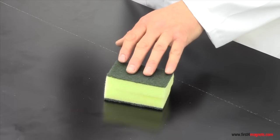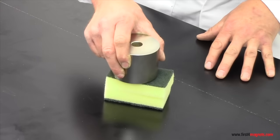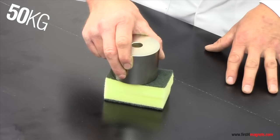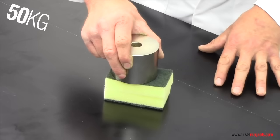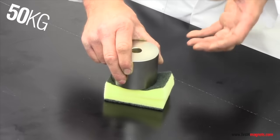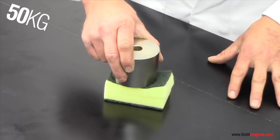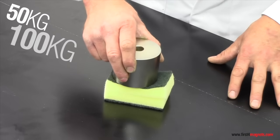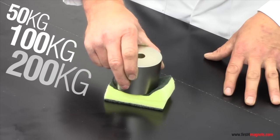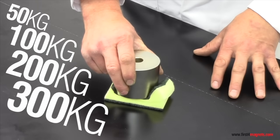If we look at these sponges as being your hand — when the magnet is attracting the other magnet, the force is perhaps 50kg at this distance. But because the 50kg is pressing on your hand, it compresses. When it compresses, the magnets are closer together and the force rises to 100kg. 100kg compresses your hand even more — 200kg, 300kg. The magnets don't stop until they are touching.